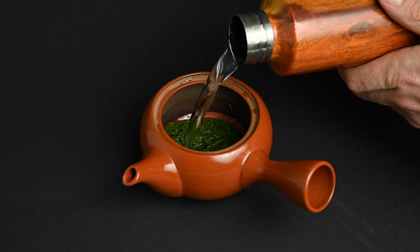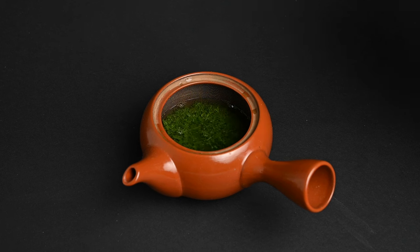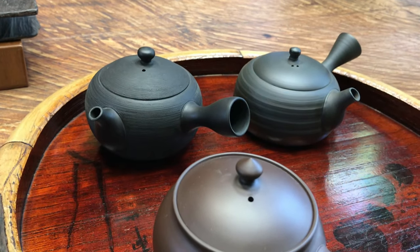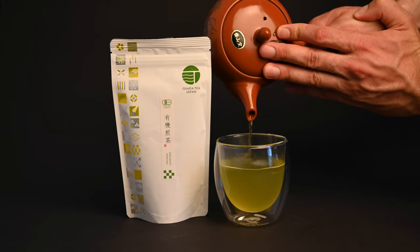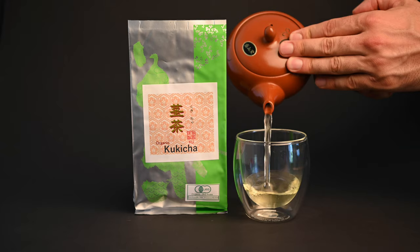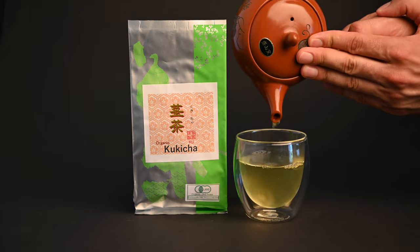Glazed Kyusu teapots are better for beginners because they provide more neutrality. If you're brewing one particular type of tea over and over again, you may want an unglazed teapot. But if you're brewing multiple types, a glazed teapot is the best option. You can go from brewing hojicha to sencha with just a quick rinse in between, and the flavors will not interfere with one another. If you're investing in one Kyusu teapot for all of your teas, it's best to make it a glazed one.